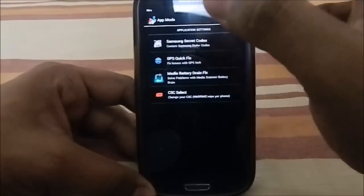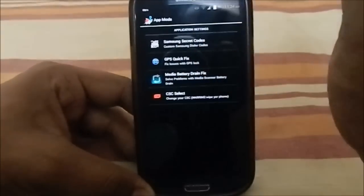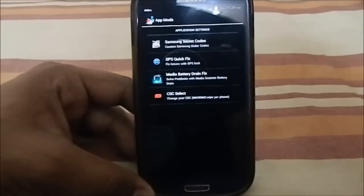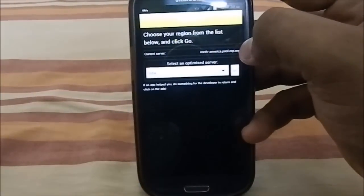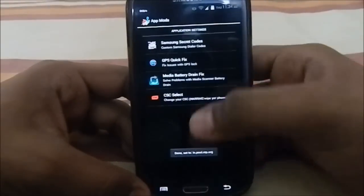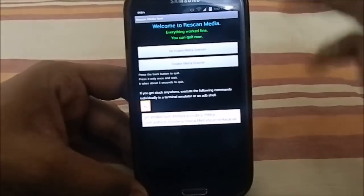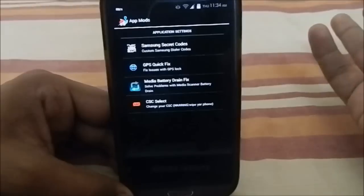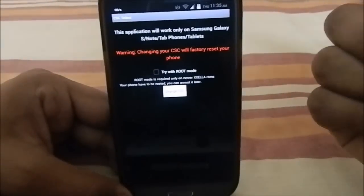Under Application Settings, you have Samsung secret codes — a few of them still work. There's a GPS Quick Fix that lets you select your region so satellites prioritize your location; for India it changes the pool file to IN.pool.ntp.org. There's also a media battery drain fix for when the media scanner drains your battery, and a CSE selector to change your region-specific CSE, though it will wipe your phone.